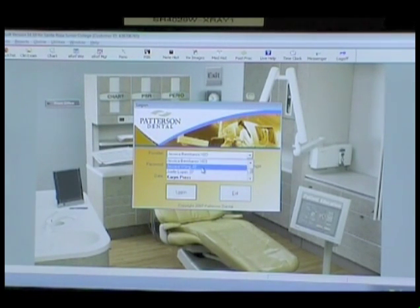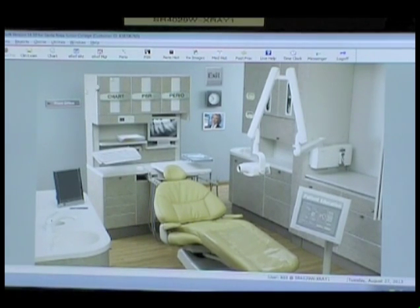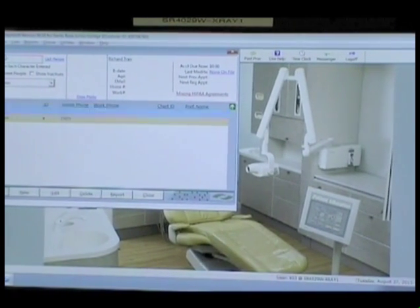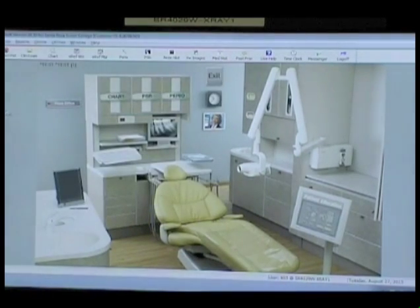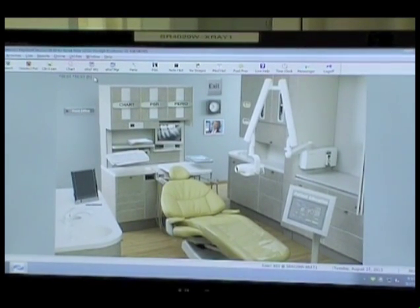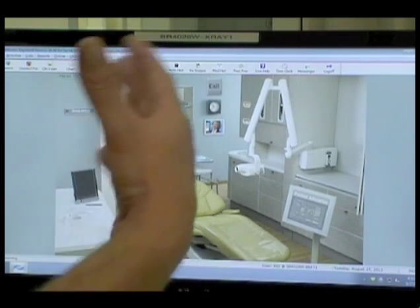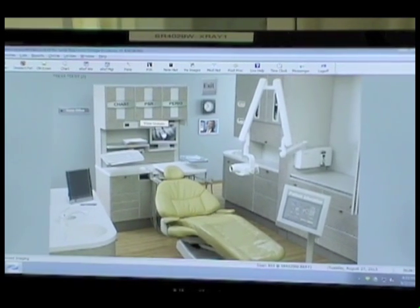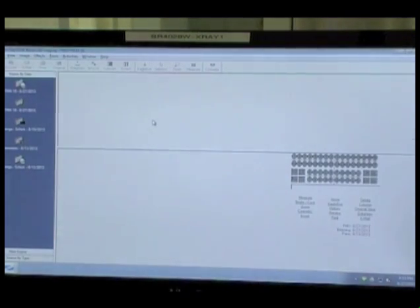You're going to drop down and find your name. Every student will have a login with a password; faculty will help you set it up. Once you have the password, you'll enter it and log on. This is the clinic view, and we're going to grab a patient by clicking the patient button and searching for them. Double-click on that blue line and now that patient is sitting in this operatory. We can only have one patient in at a time. Click on the x-ray icon on the computer screen and it will open up the existing images, with the newest on top and oldest on the bottom.